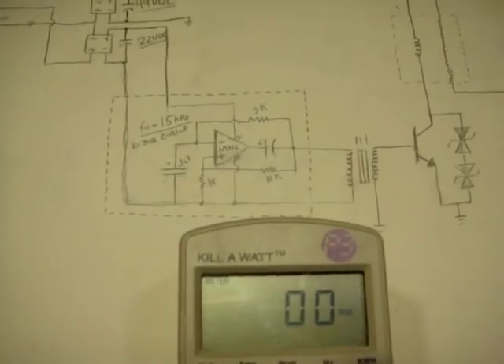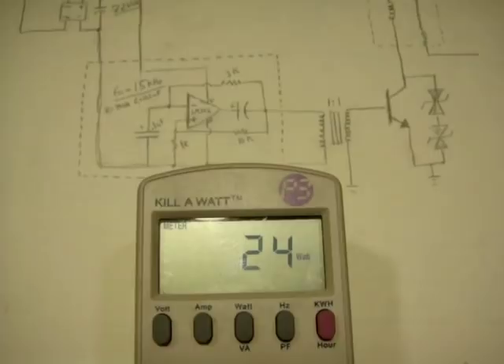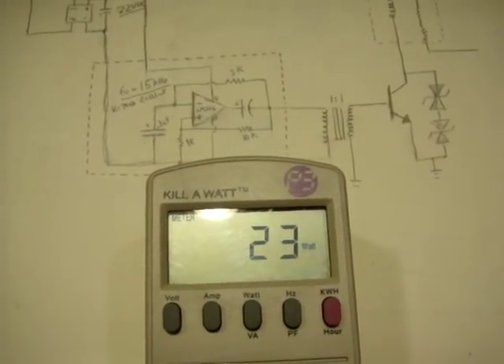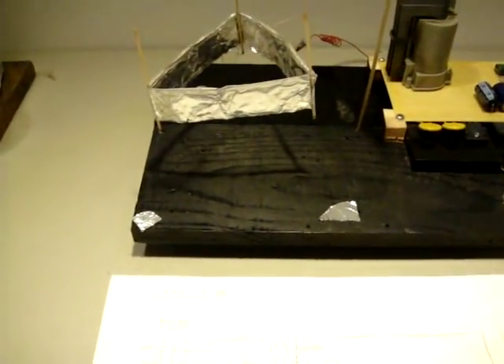We're going to look at an overview of the schematic, and we're also going to look at the power. We're drawing 23 watts according to the kilowatt meter — 23, 24 watts — and that's how much power it takes to get that lifter off the ground.